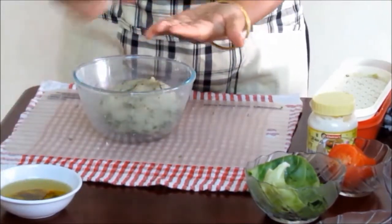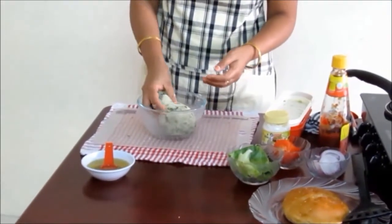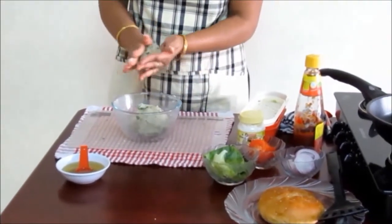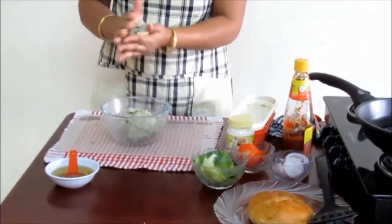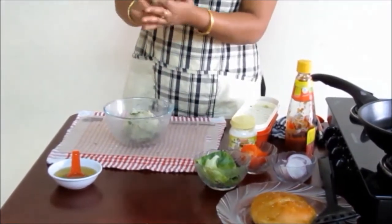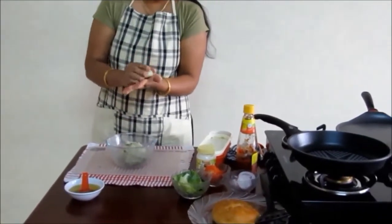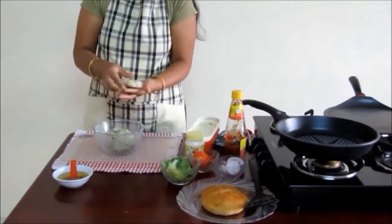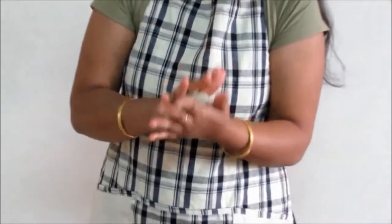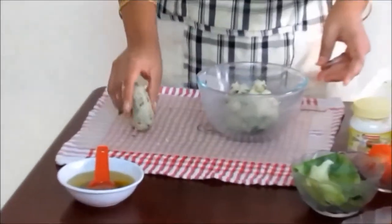Now grease your hands with oil. Make a medium sized ball out of the dough and shape it well for the burger between the hands. Make a proper shape.